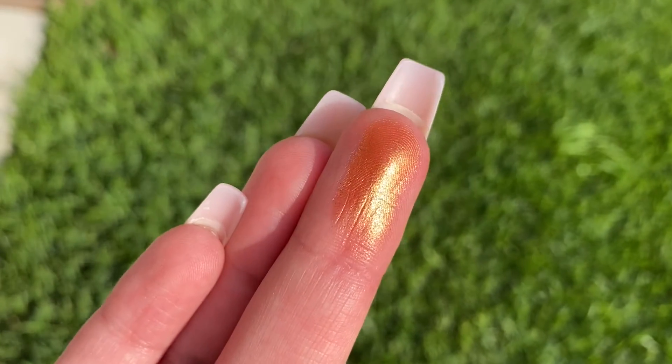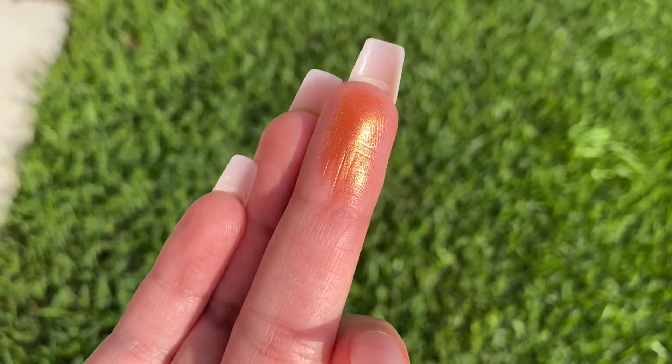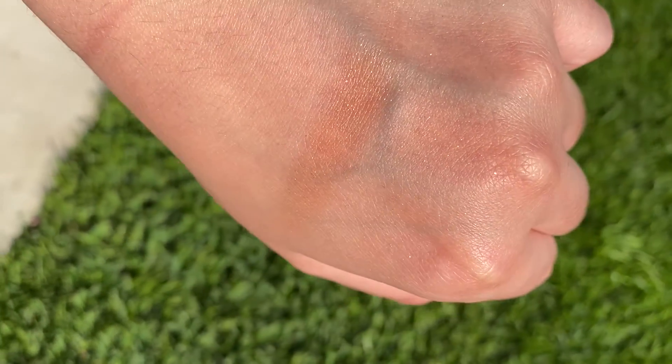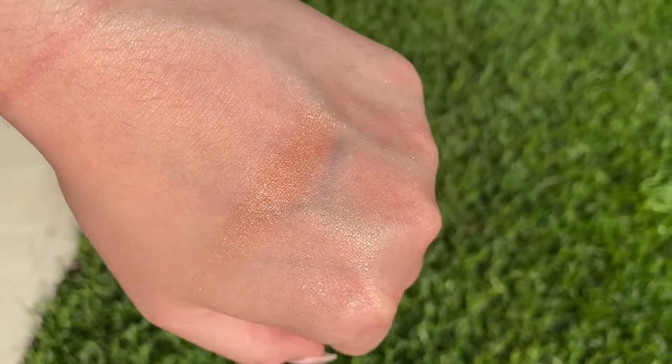If I just swatch it with my finger, this is how it looks in daylight — it is really sparkly. It says this is a limited edition shade; hopefully they keep it around. I also swatched it on the back of my hand and it does leave a little bit of pigment on the skin.